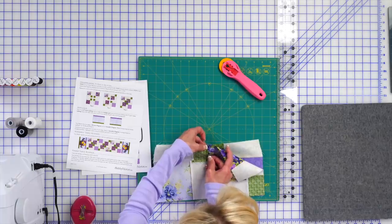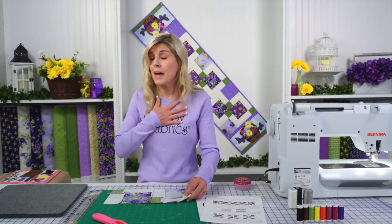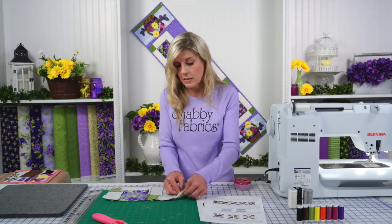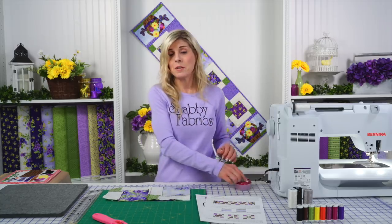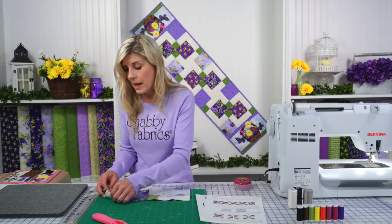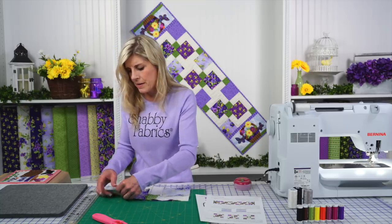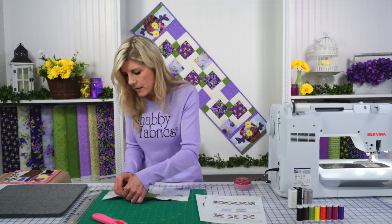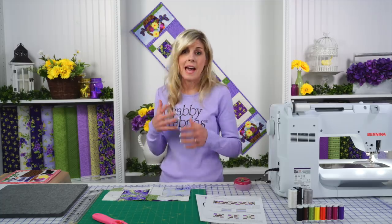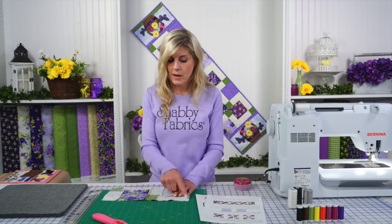I'm making sure my pin stays a quarter inch away so the needle will pass right past it. I do not, as a matter of habit, sew over pins. I've been concerned that when my needle hits a pin it could damage my needle or even the inside of my machine. In fact, I have hit a pin before, broke a needle, and it went down inside my machine — quite a fiasco. So I make sure to pin just shy of the seam so the needle passes away from it. We've pinned this really well and we're going to sew a quarter inch seam allowance.